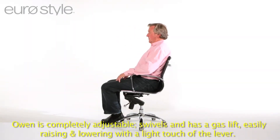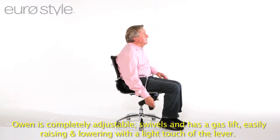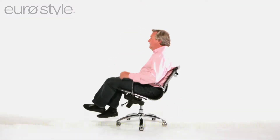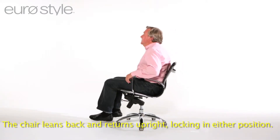Castors have a stainless steel hood. Owen is completely adjustable, swivels and has a gas lift, easily raising and lowering with a light touch of the lever. The chair leans back and returns upright, locking in either position.